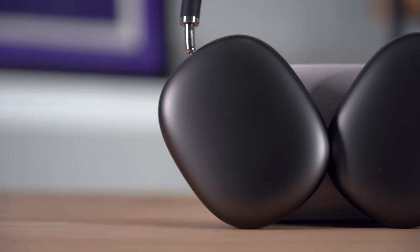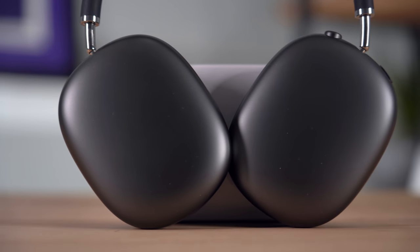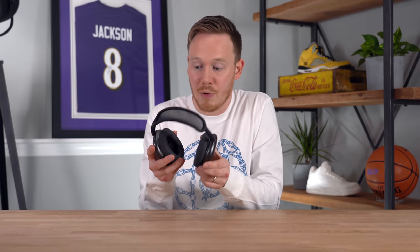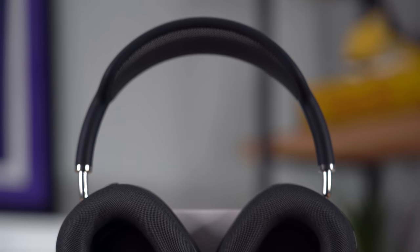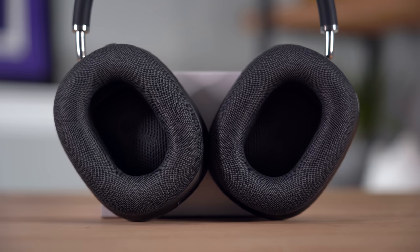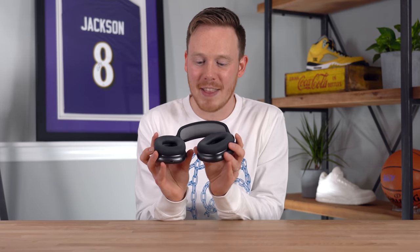The anodized aluminum can scratch, and it will scratch the more you use these, which is unfortunate. Every time I accidentally knock my wedding ring into the ear cup, I think I'm going to scratch it. This metal area has the same finish as some of the colorful iPods, iPads, and older metal iPhones — and it can scratch, especially for something that should go through a bit of wear and tear. The soft mesh on the ear cups doesn't feel incredibly premium either — it's not leather, though it is more breathable and won't get as dirty.